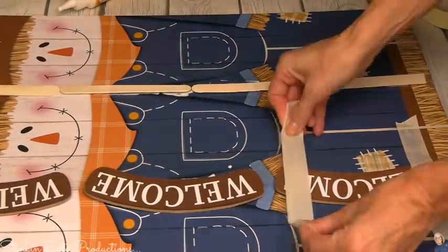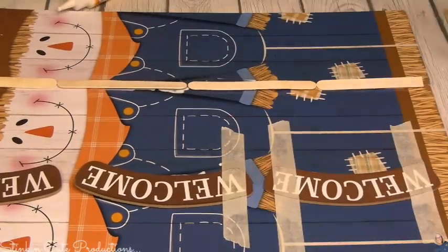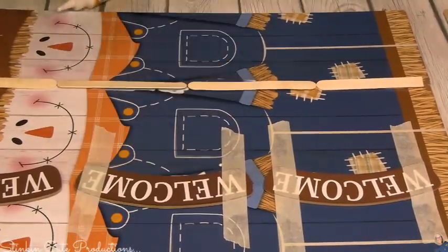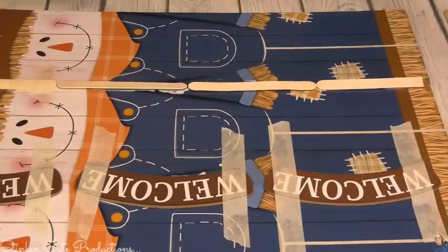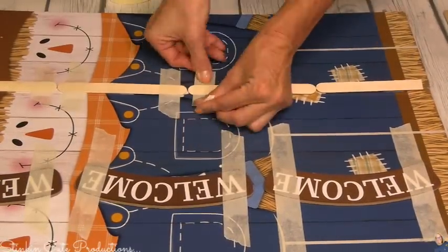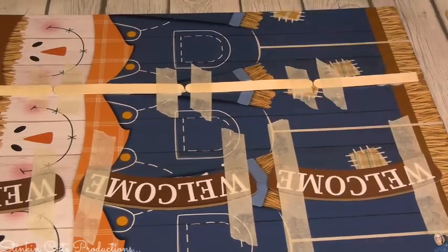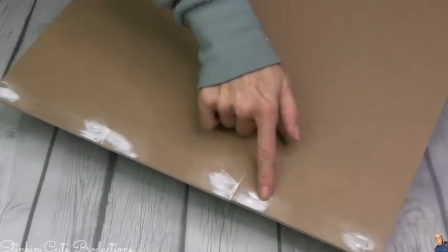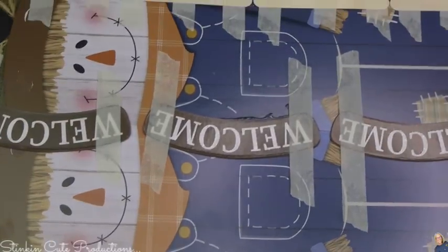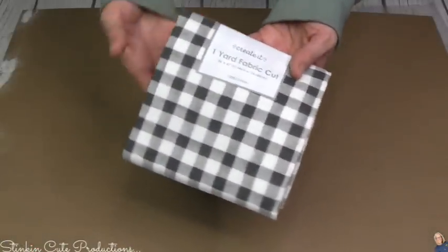Once I've got everything glued together, I'm going to go in with some masking tape and place it across the embellishments and the popsicle sticks, really pulling those plaques together so we get a nice good seam — we don't want a gap. Sometimes things slide when you're using glue, so just put some tape. We're not even going to take the tape off; we'll leave it on because this is the back of the DIY.